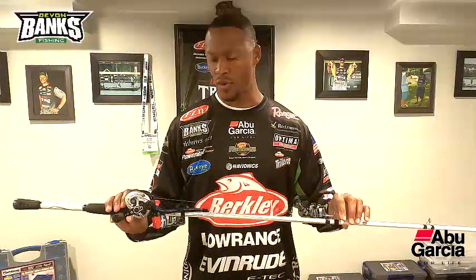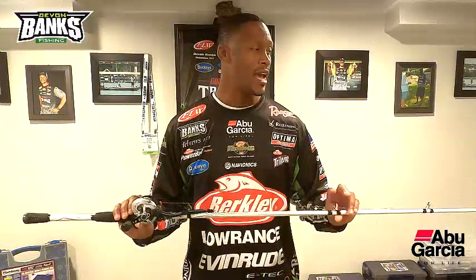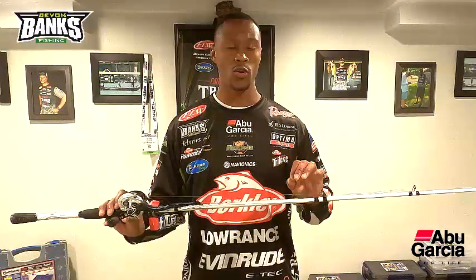I have it paired up right here with a Revo STX with 17-pound 100% fluorocarbon. That's my setup when I'm working big spinner baits so I can get those long casts — it's definitely going to be paired up with this rod right here.